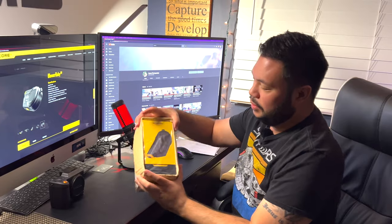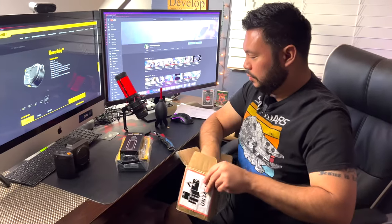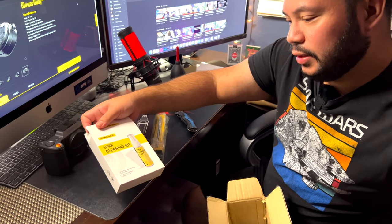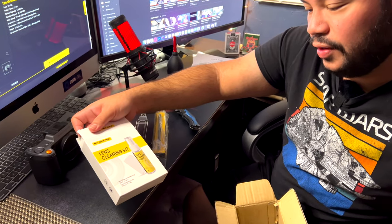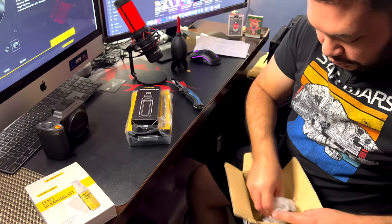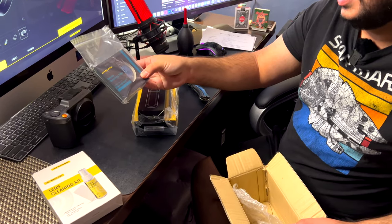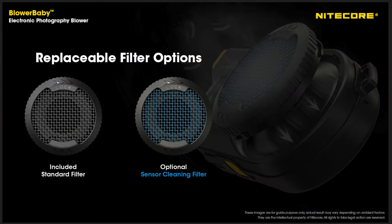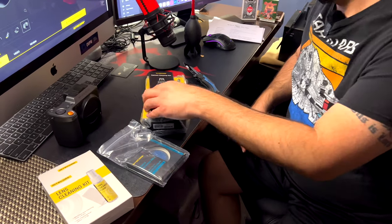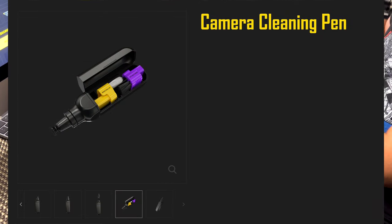Okay, as you can see, it's right here — the Nitecore Blower Baby. There's additional stuff in the box: a lens cleaning kit, microfiber lens cleaning cloth, fine pieces, and cleaning fluid. Really nice. And there's also what I was wondering about — this is actually optional — the sensor cleaning filter. Looks like nothing else in the box. It also comes with, for me to review, the camera cleaning pen. Very interesting.